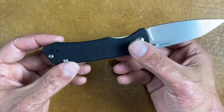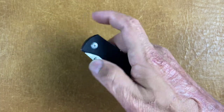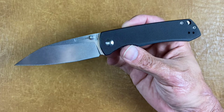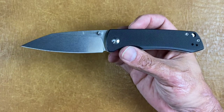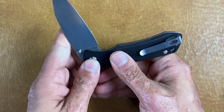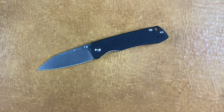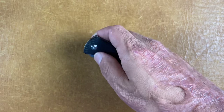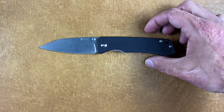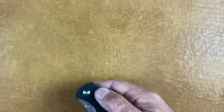It's a deep carry pocket clip, tip up left or right hand carry, good lock-up on it — no movement whatsoever. Great action. Now the Kyoto 440 — I've owned three of these and a bunch of other Tangram knives — and I will say the Kyoto 440 is somewhat soft. If I had to compare it, I would say it's kind of like Ganzo 440: it's not bad, it's just not anything to write home about. But for $25, I think it's a good buy.